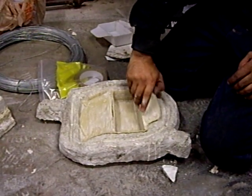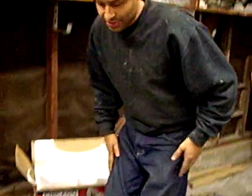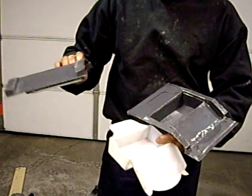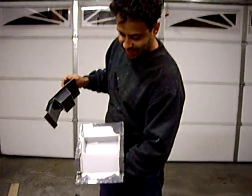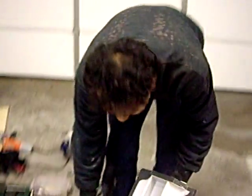I wanted to try to duplicate this faster, because with the SmoothCast 45, 20 minutes is how long it takes for the polyurethane to cure. So what I tried to do is get this piece of plastic and make a plastic mold for it, which I would later turn into a steel mold. I did the same thing — cut the patterns using the paper templates I made up — and I was able to make a plastic piece like this. This is what I wanted to turn into metal.